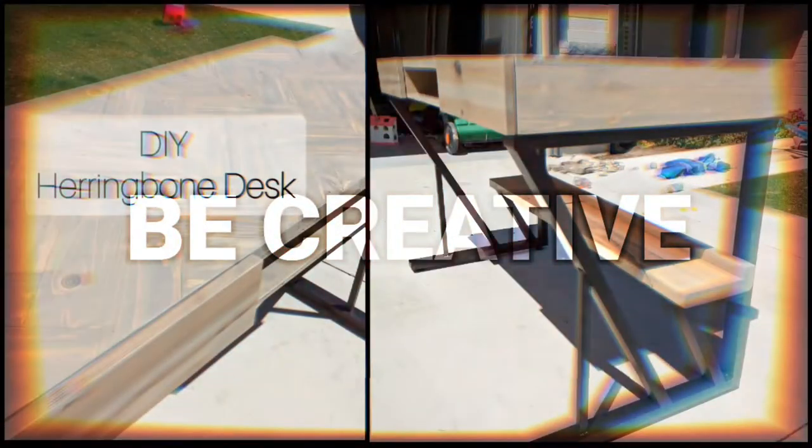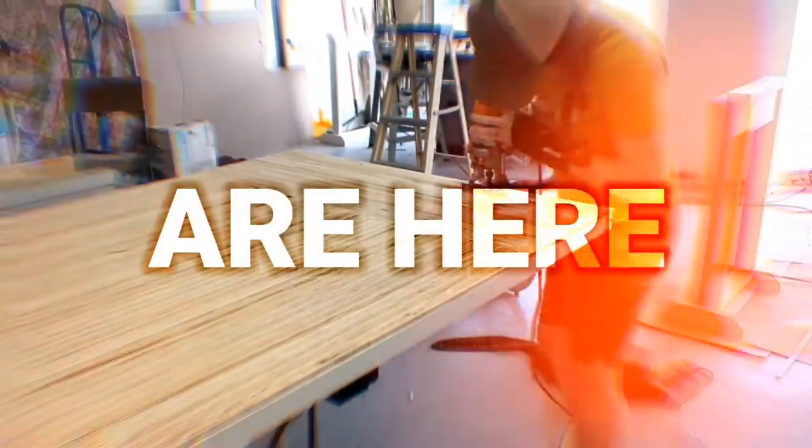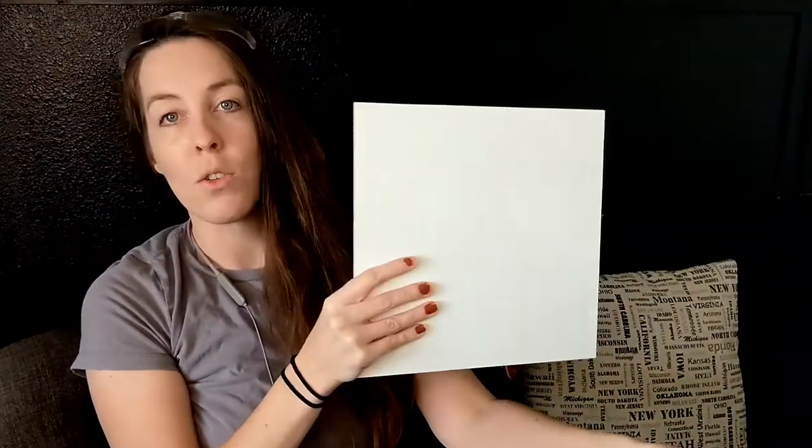Hey friends, welcome back to my channel. Today we're doing a simple project — it's going to be a sign. I was asked by one of the youth in our church to make a craft we could do as a combined activity with all the young women. After doing some thinking I came up with this idea, so if you want to check it out, stay tuned.